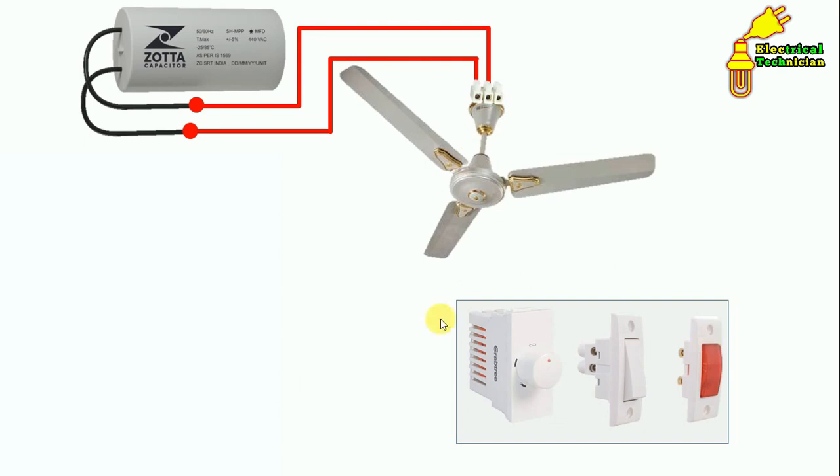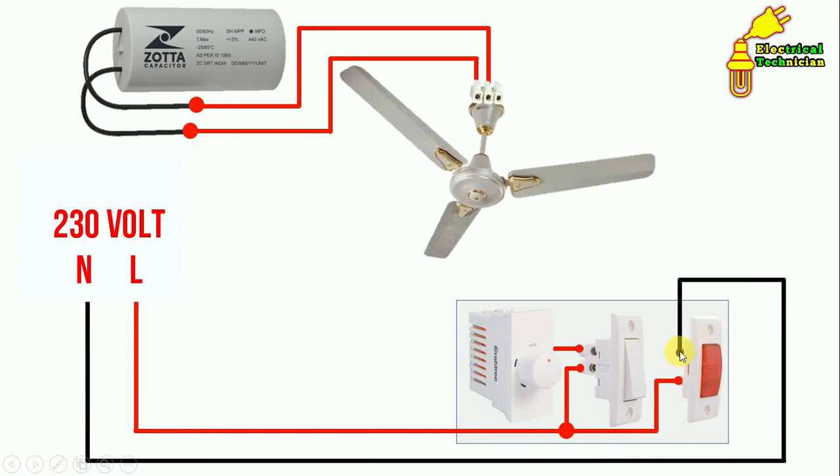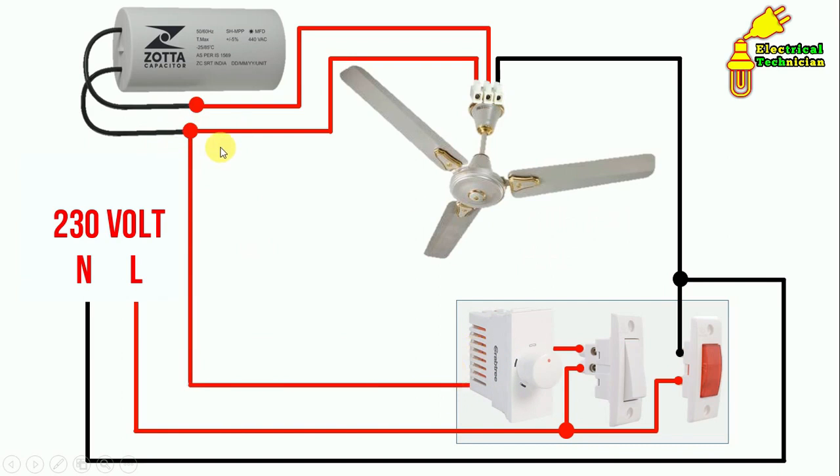Now give power supply to the switchboard. Take the phase supply and connect it to the indication lamp. Loop a wire from there and connect to the switch terminal to provide phase supply to the switch. From the outgoing terminal of the switch, connect a wire to one terminal of the regulator. For the neutral supply to the indication lamp, connect a wire from the neutral terminal to the neutral terminal of the lamp. For the ceiling fan's neutral supply, connect a wire from the neutral terminal to the fan's neutral terminal. For phase supply to the fan, connect a wire from the regulator's outgoing terminal to the fan terminal.